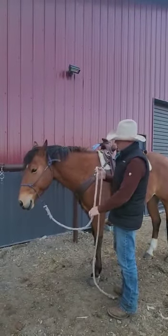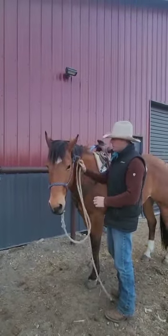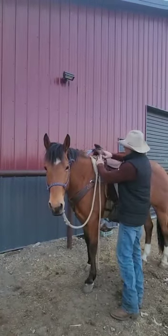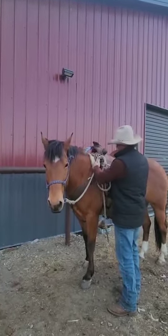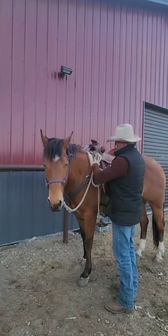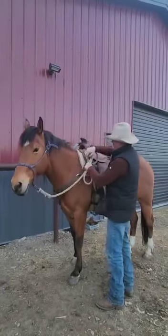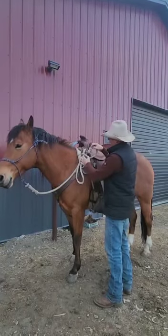If they hook a fence post or a branch in the woods, always have like a 2 inch ring on your saddle coming through the bottom, pull some slack through there, take the tail, go over everything, make a loop and go back through.